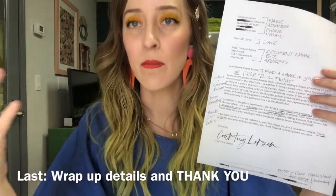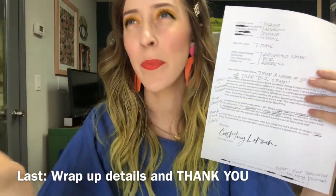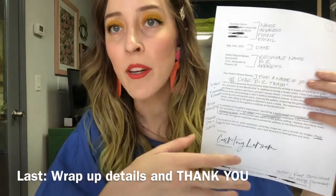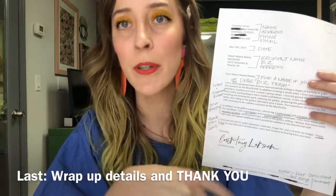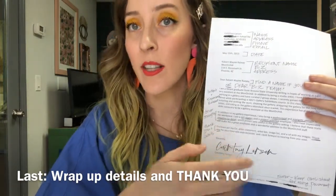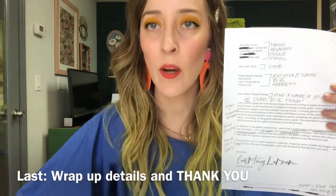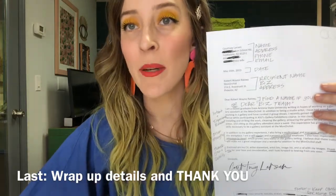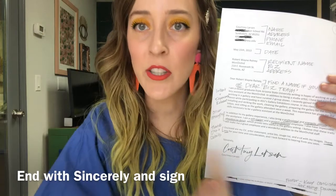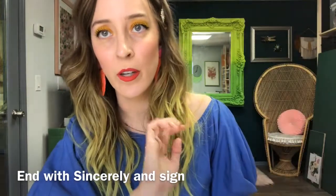Then include a call to action — say something like 'I look forward to speaking with you.' In email form it's a little easier to say 'I would love to call you next week — please let me know what times are available.' Or include details like 'I'm also including my resume, my CV, and my image list in this packet.' Always thank them: 'I can't wait to hear back from you — thank you for your time and consideration.' Then use proper letter form to close with 'Sincerely, [your name],' sign your name, and include contact information at the bottom, keeping it consistent across all your documents.